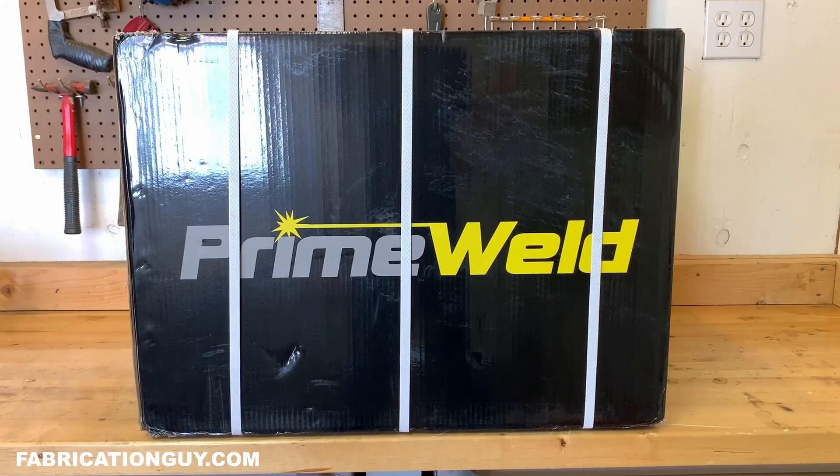Hey guys, what's going on? Dylan here from FabricationGuy.com and today we have the PrimeWeld Cut 60 sitting on the bench. I'm super excited to make this video — this is a machine I've been wanting to test out. It's a really unique machine: a 60 amp machine that is also dual voltage. You can run it on 220, or throw it in the back of your pickup, go to a buddy's house, and hook it up to a standard wall plug. Very versatile, and it fits a lot of people's budget and usage.